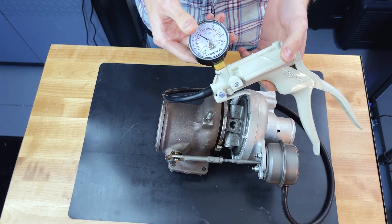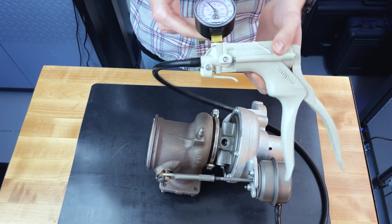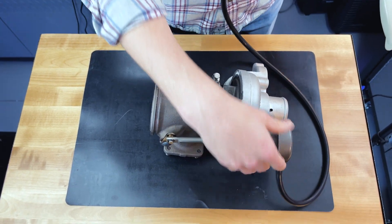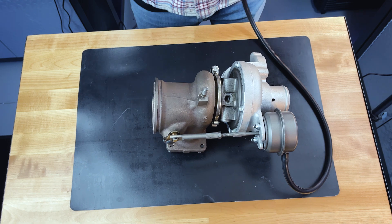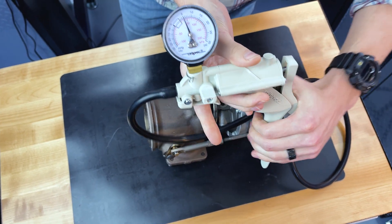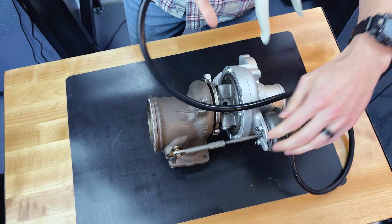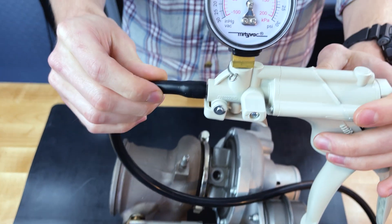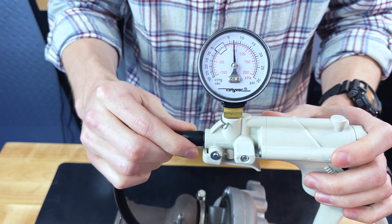We would recommend a MightyVac pressure pump and vacuum pump combo. What we do is take silicone, route it directly to the actuator itself, and then you're going to simulate boost — pump it up. And as soon as you see this move right here, that's your crack pressure. Note where that is on the gauge: seven PSI roughly, that's about what stock should be.